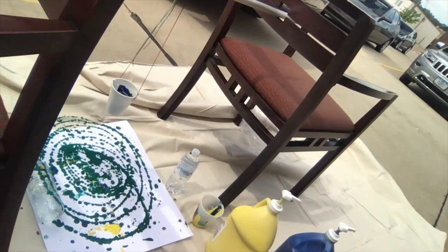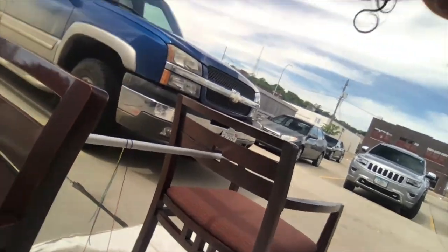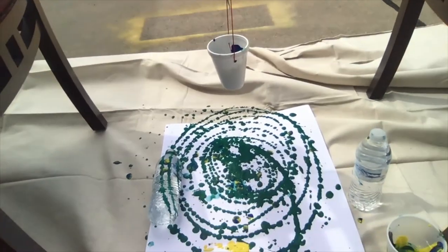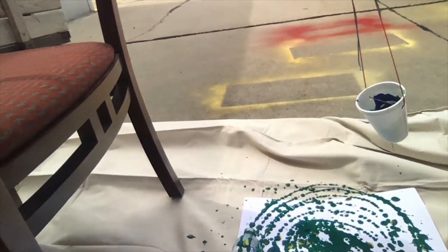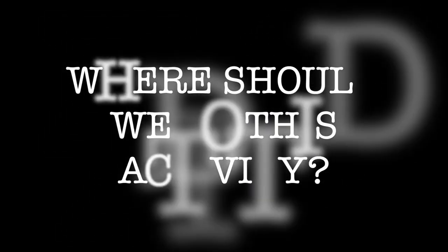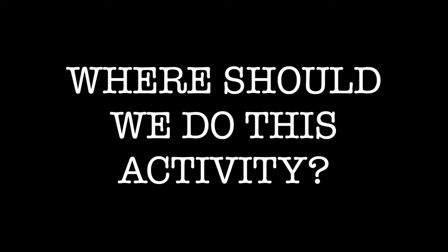Here are some notes for the mini art pendulum activity. I found it a little easier for the paint to come out of the hole in the cup when it's slightly watered down — so add just a little bit of water, give it a good stir, and you'll be good to go. Make sure you create the hole in the cup after you get all the paint mixed up. This activity is going to get messy, so it might be best to do it outside on some grass or on a cloth on cement, so you don't make a big mess inside.